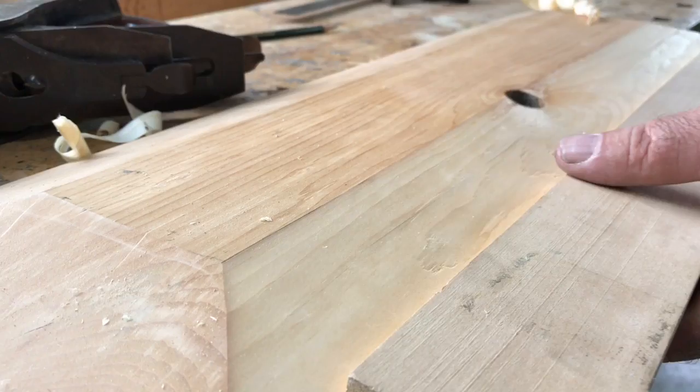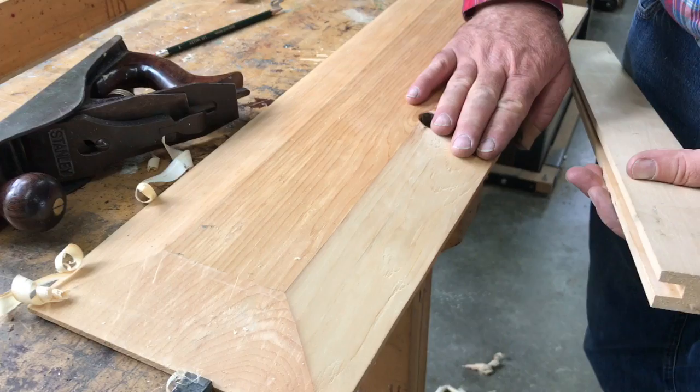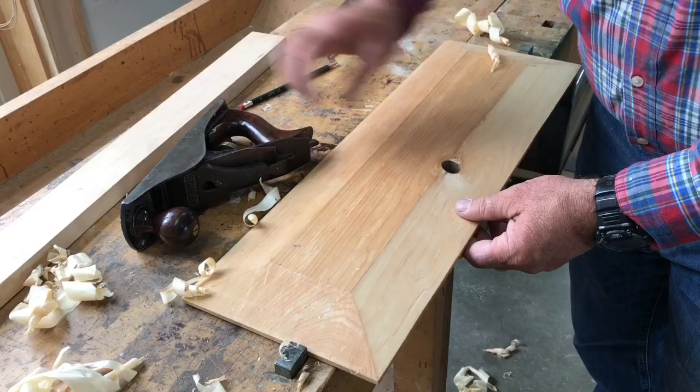What I'll do now is to take a quarter sheet finishing sander. I'll go at it with 180 grit paper and we'll refine that bevel so that it's nice and smooth and ready to go.